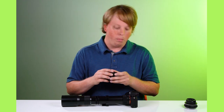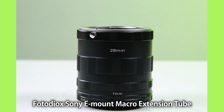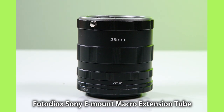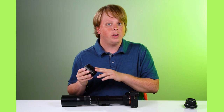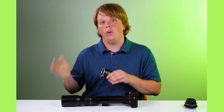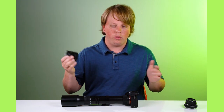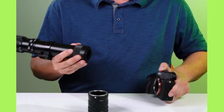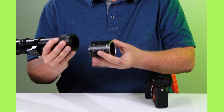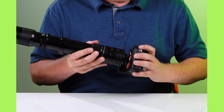Let me show you how to mount this — it's pretty simple. This is our manual macro extension tube for Sony E-mount cameras. We make these for pretty much every camera mount. We also make an auto macro extension tube that can communicate between a Sony E-mount lens and a Sony E-mount camera for macro focusing. This is the manual-only one, which is fine because this lens is fully manual anyway.